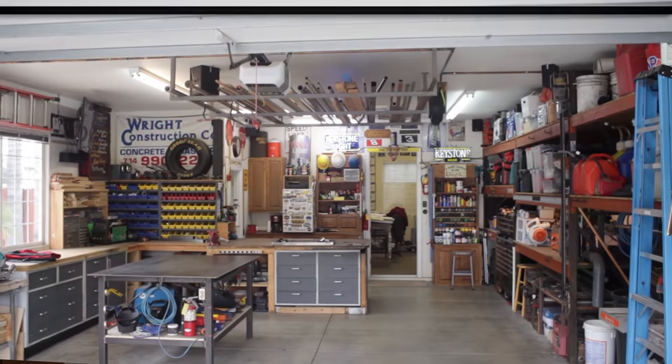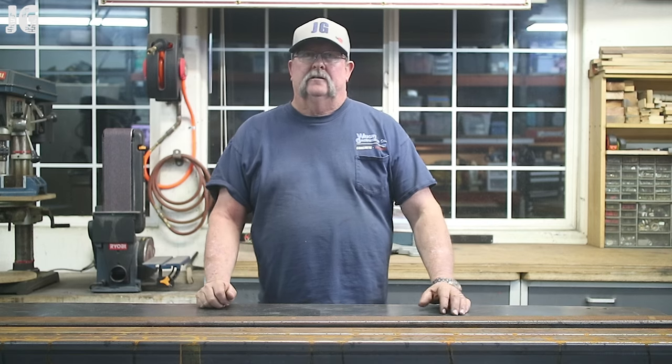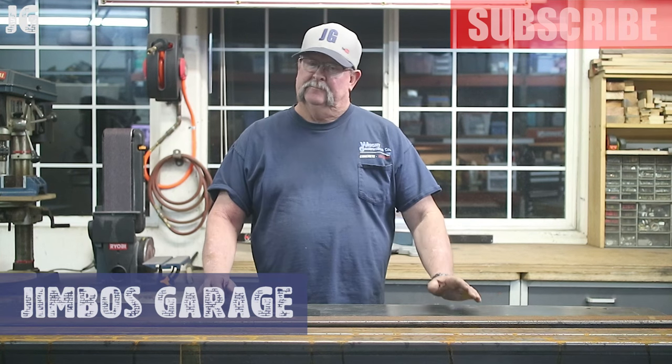Welcome to Jimbo's Garage. Good evening everyone and welcome back. I finally decided I'm going to get around to making the table for my newly acquired wood and metal lathe.